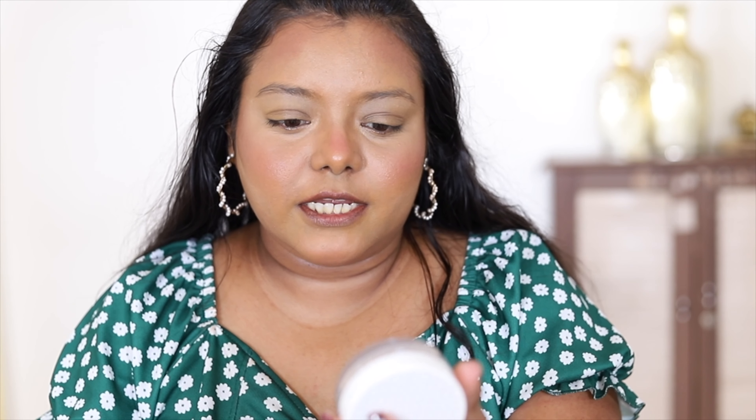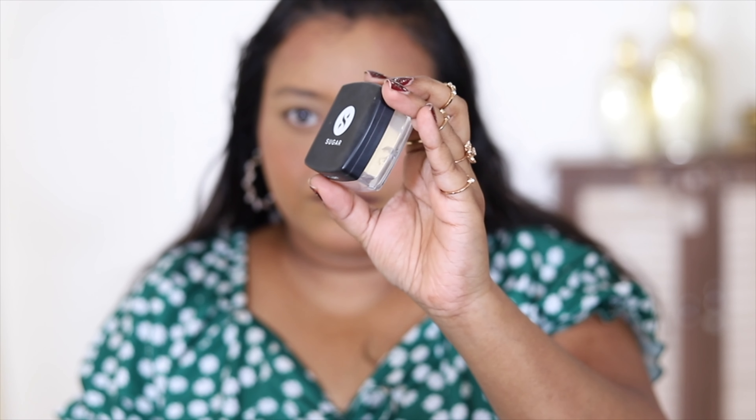Now I'm going to set my face using Kay Beauty Loose Powder in the shade Banana. First, I'm setting the concealer with the powder and then baking my under eyes. I love this powder — it doesn't give much coverage but it sets cream products beautifully. For baking, I'm also using the Sugar Cosmetics All Set to Go Banana Powder.